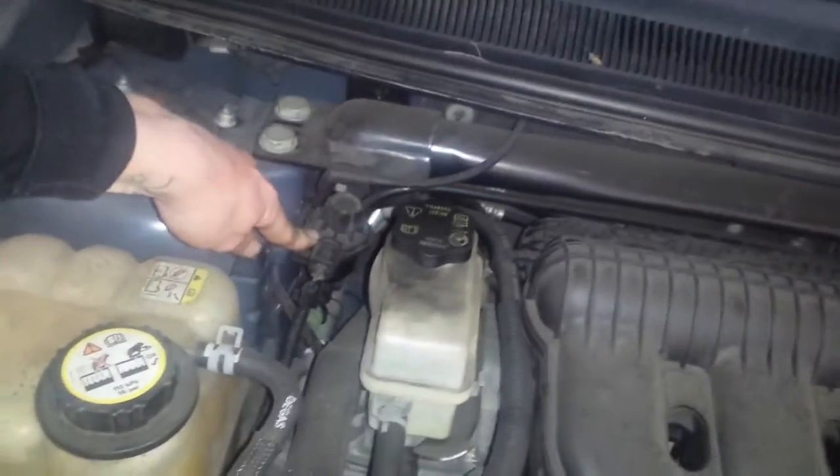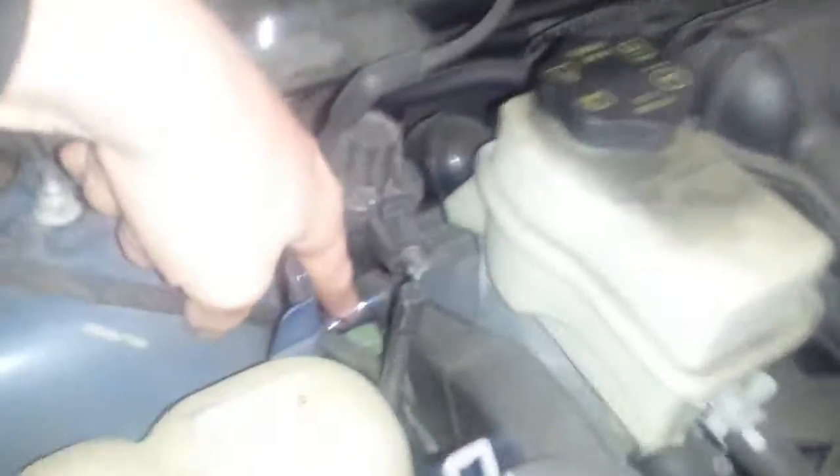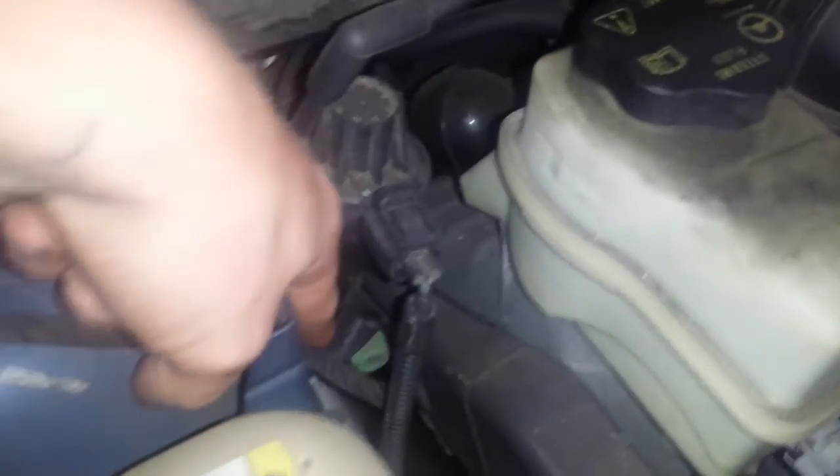And then the EVAP canister. Here is the EVAP canister vent solenoid with the EVAP service port. Now the EVAP canister is located right about here, on the inner fender or inner bumper. This itself is the canister, the EVAP canister. It's got a bracket on it and it's actually underneath that as well. This is the actual canister — got a hose going to it.